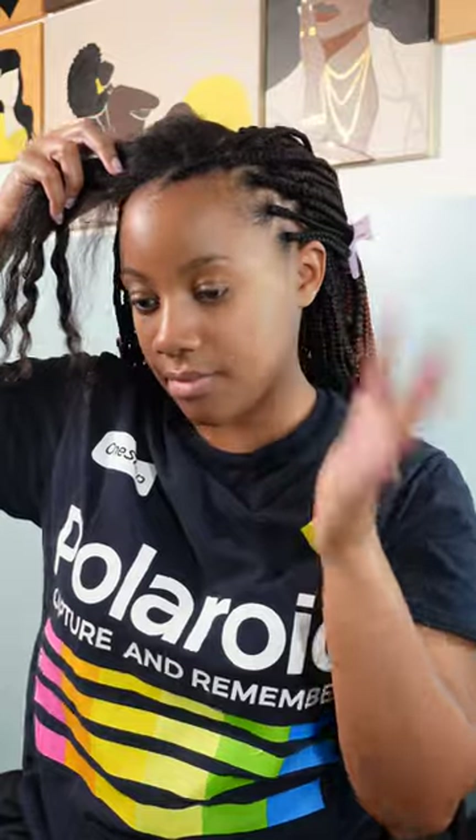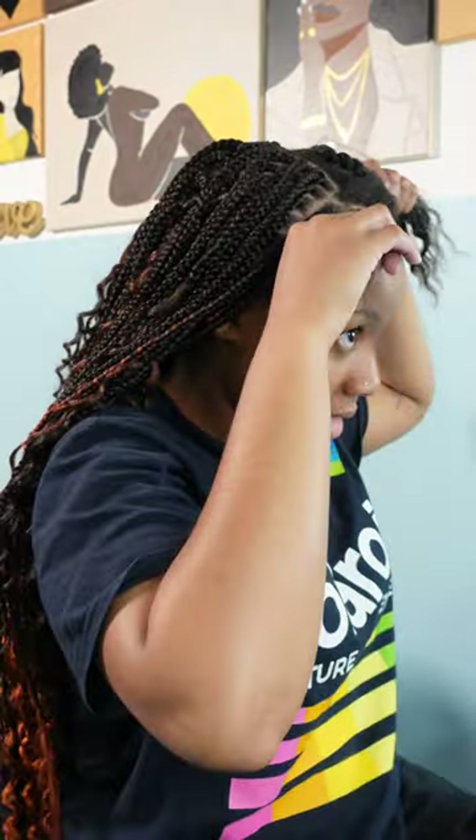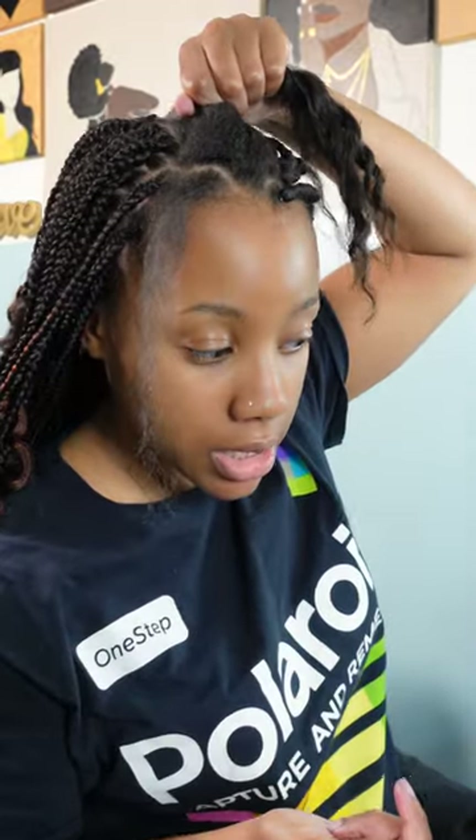My edges are very thin, which is why I like to do the knotted method rather than the knotless method. Yes, it adds a little bit more tension to what is already frail, but I really like having a fuller look. I'm willing to take that sacrifice.